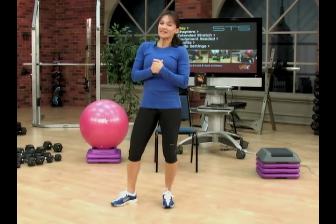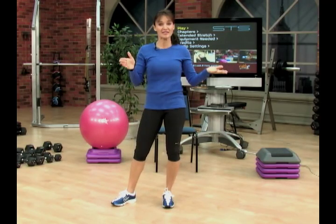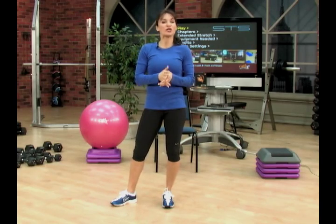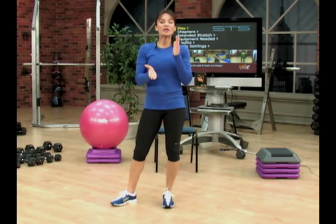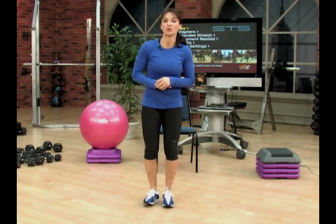In celebration of our upcoming STS Shock Cardio, last week we did treadmill high intensity interval training workouts and did a little feature on that. This week I'd like to show you some ways you can shake up cardio circuit programs. I'll have a little mini one you can do at home, and I'll show you an indoor one and an outdoor one.